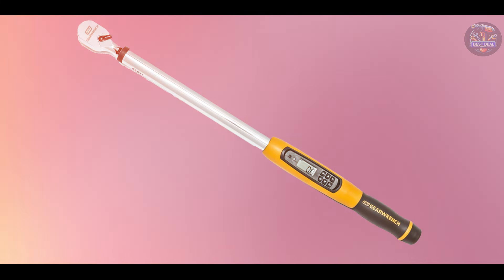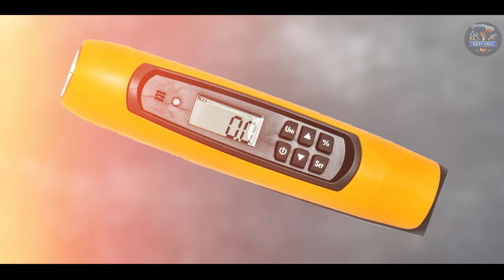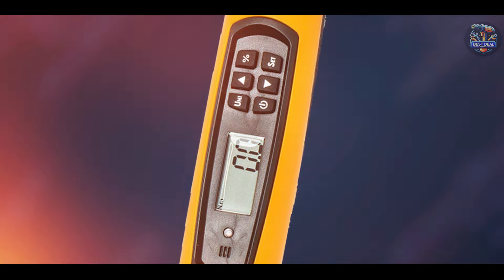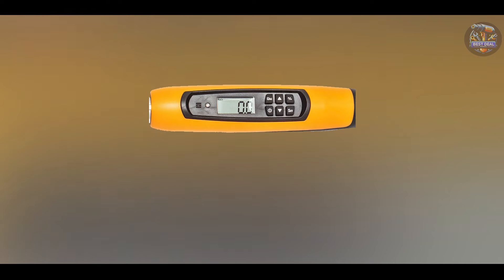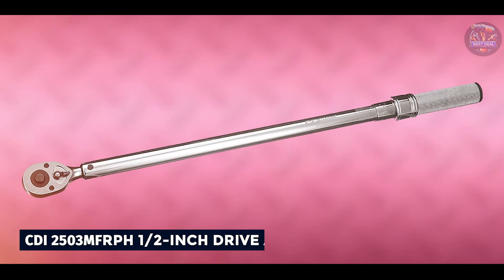Engineered for durability, the GearWrench 85077 features a sturdy housing and durable components that withstand rigorous job site conditions. Its robust design and impact-resistant features ensure long-term reliability and accuracy, maintaining precise torque output over its lifespan. GearWrench's reputation for innovation and quality craftsmanship makes the 85077 a trusted choice for professionals seeking dependable torque wrenches with angle measurement capabilities.